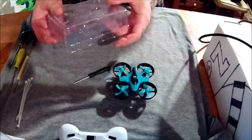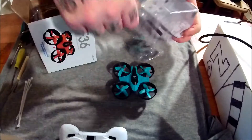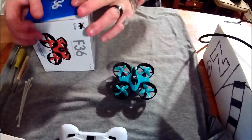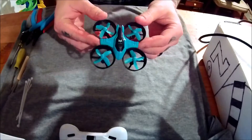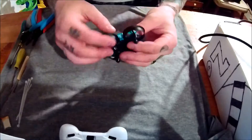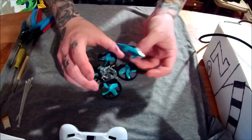The frame definitely feels a lot more flimsy to me — it's what you sacrifice for the weight gain. This whole thing feels like it's some sort of injection molded plastic, so it's a whole lot lighter. I think that's why it's lighter.